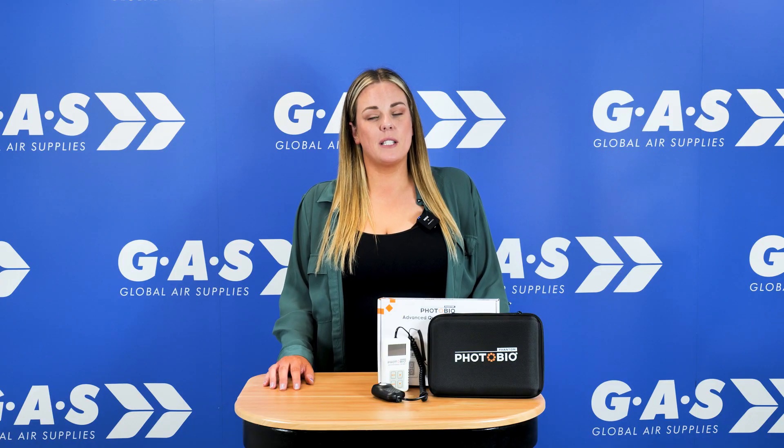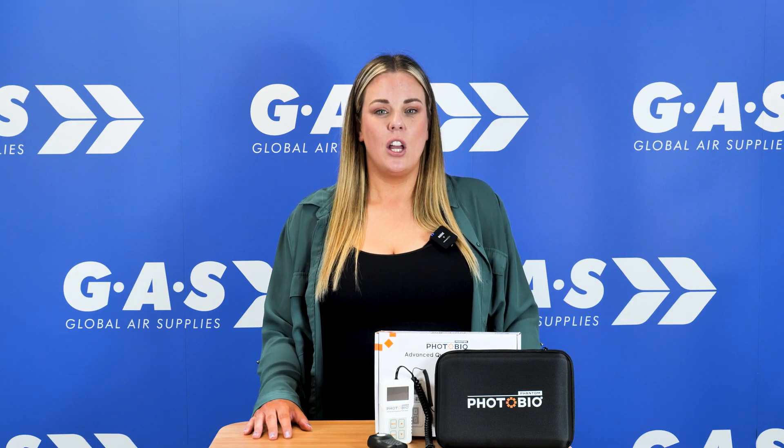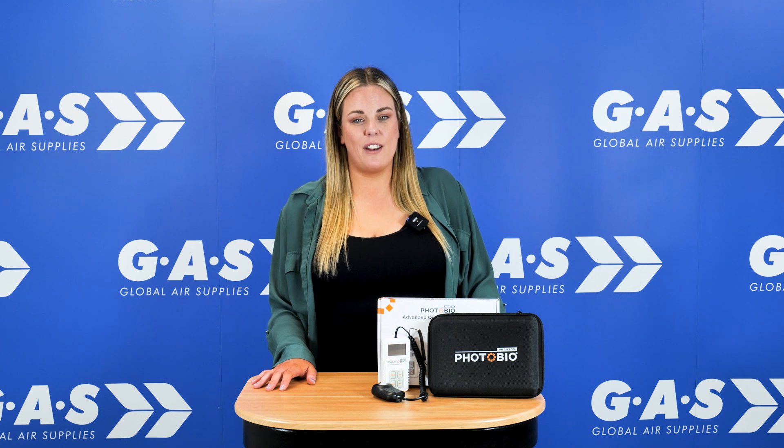The Photobio Power Meter makes measuring light output in your room quick and easy. It helps to protect from uneven and harsh light, resulting in healthier plants and bigger yields. If you've enjoyed this video, please give us a like and a share, and don't forget to follow us for more content from Gaff.